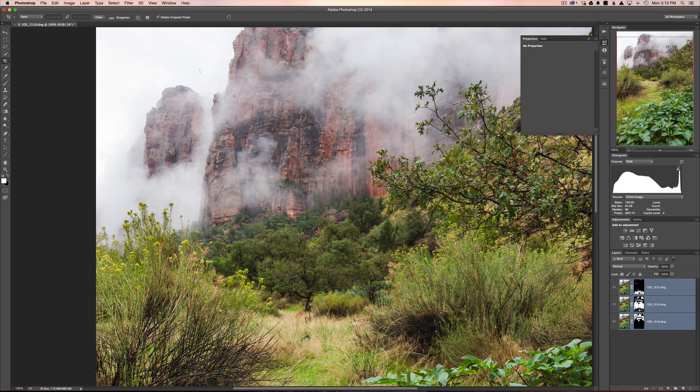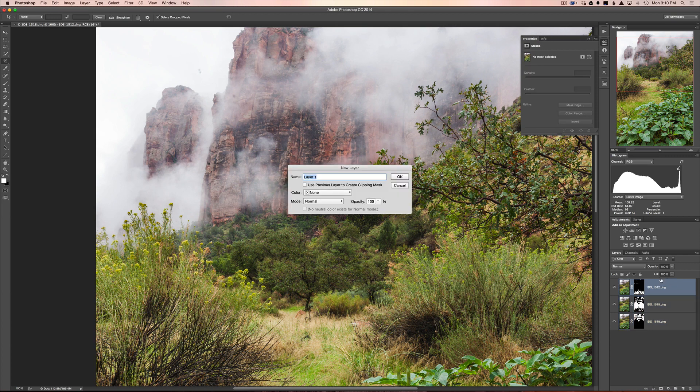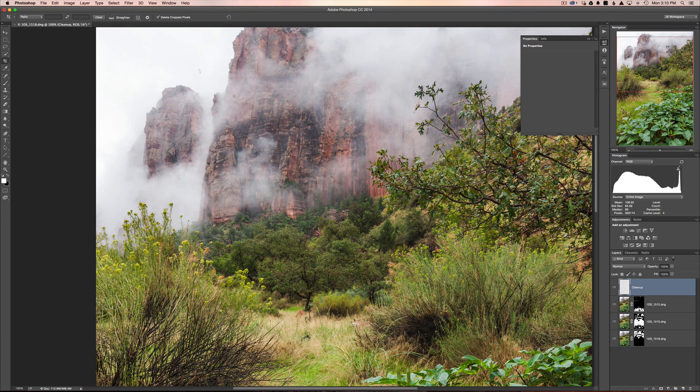So that's it — that's how you focus stack an image. Every single aspect of this image is now tack sharp. If all you came for was focus stacking, we're done. But if you want to see how I process this image further, stick around. I'm going to hit Shift+Command+N to create a new blank layer and call it 'Clean Up.'